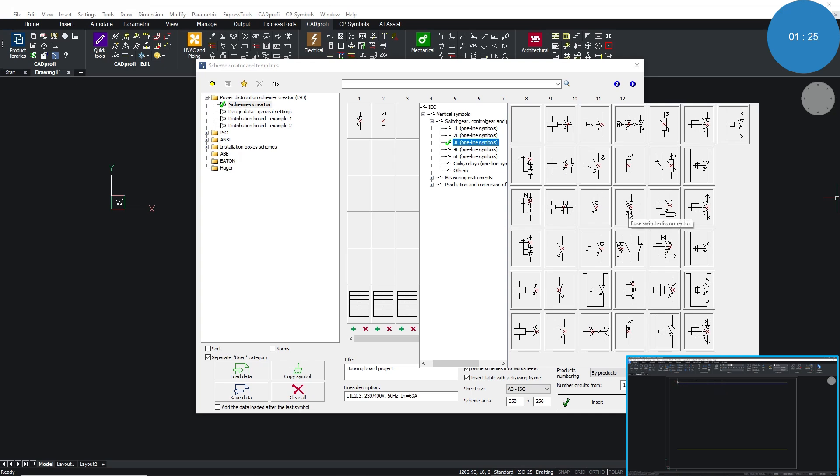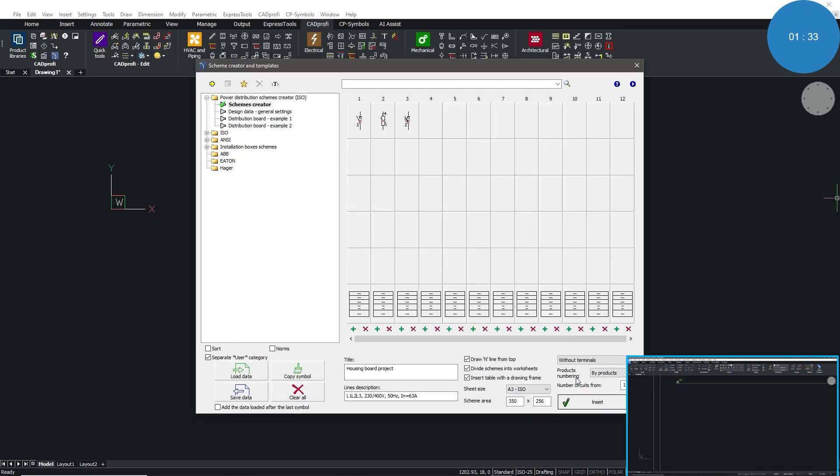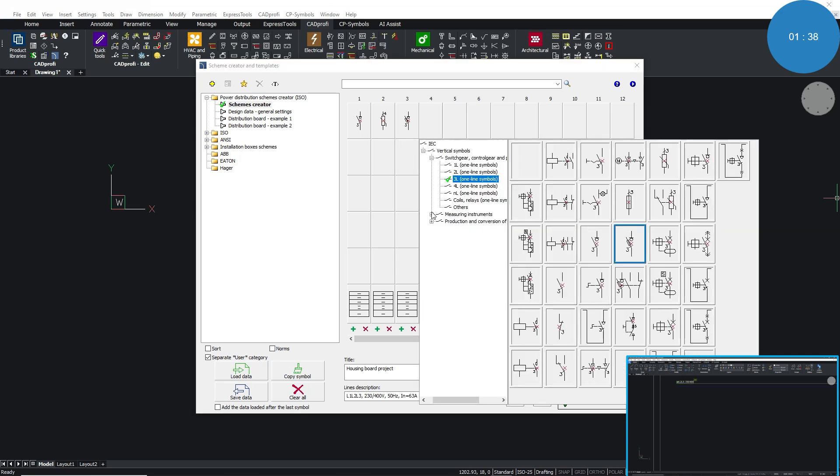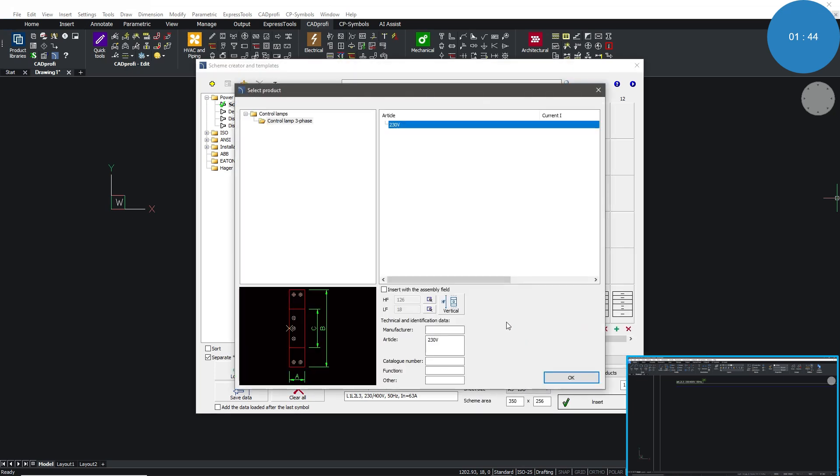We can place the layout of the instrument.